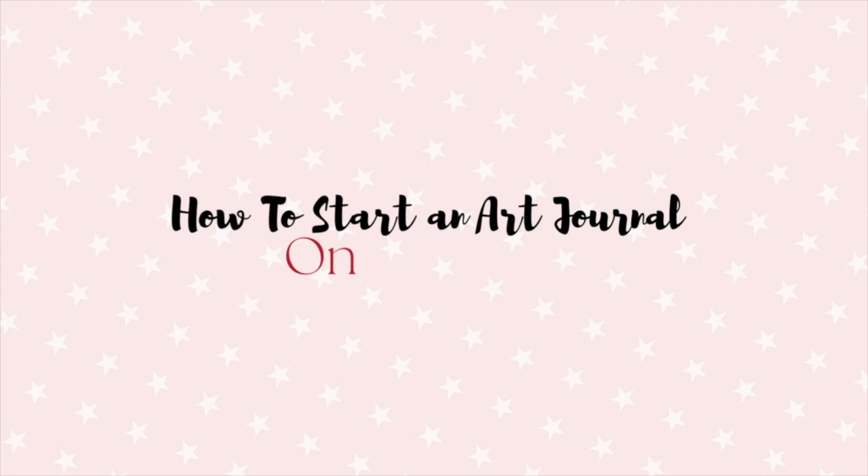Hello everyone, so in today's video I'm going to be showing you how you can start your own art journal, but on a budget.